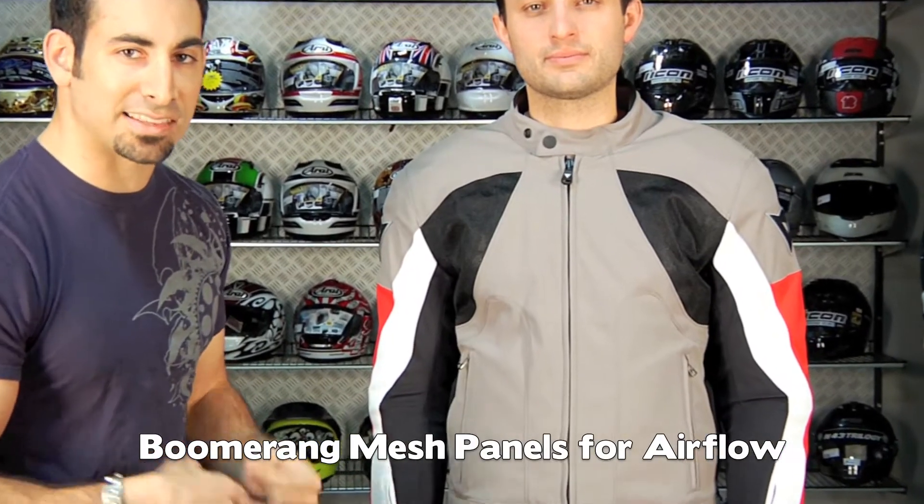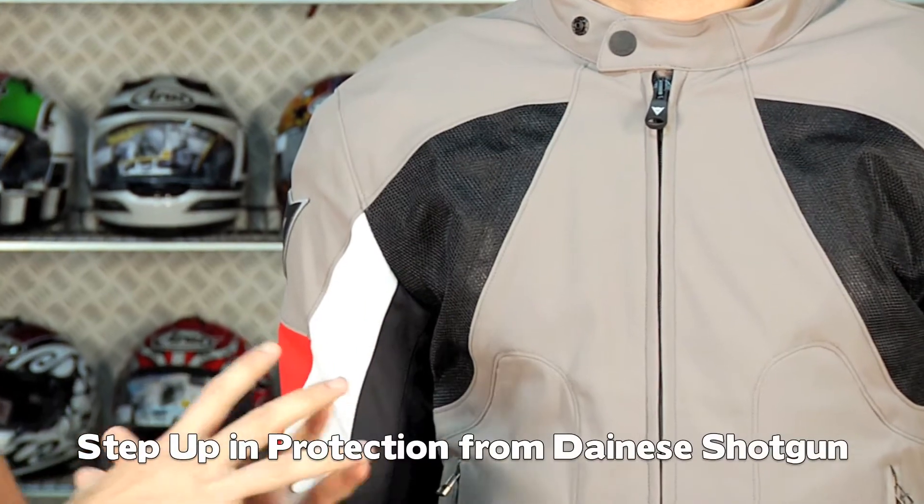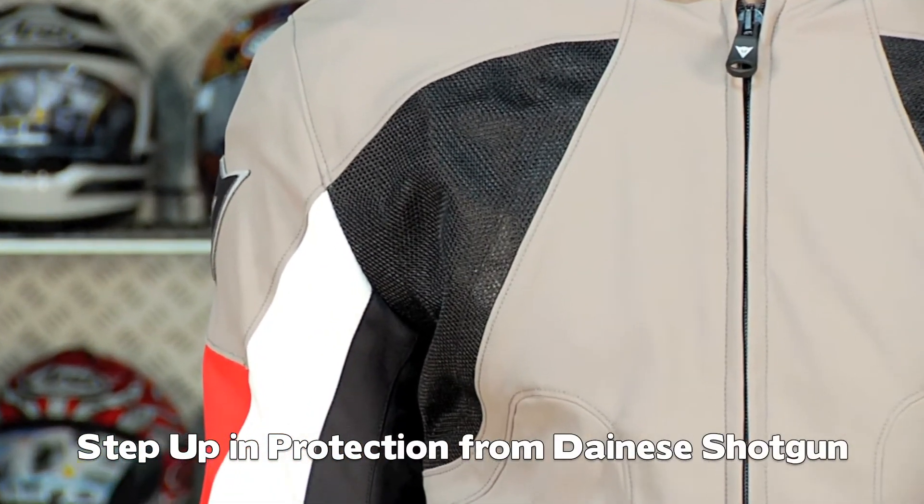I consider this jacket the big brother in protection to something like the Shotgun. It's not going to flow as much air, but it's going to give you a little bit longer stretch in the temperature rating, and it's also going to provide a little bit more protection.